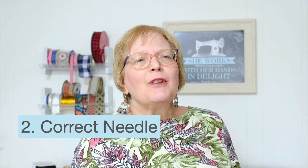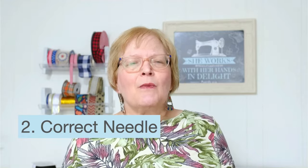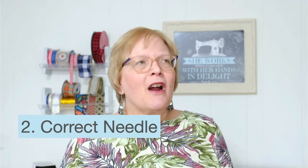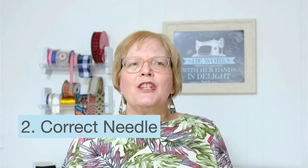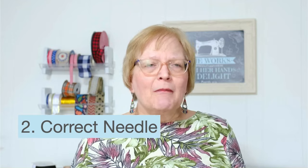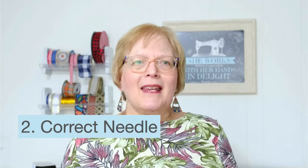Number two: use the correct needle. A number 16 or 18 jeans needle is what is needed for denim. I like Schmetz brand — there are other brands that are good, Class is another one. These are heavy duty needles that will hold up to the thickness of many layers of denim, and that's probably the biggest thing that people do wrong — not using the correct needle.